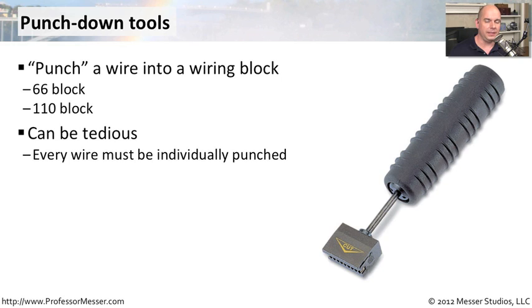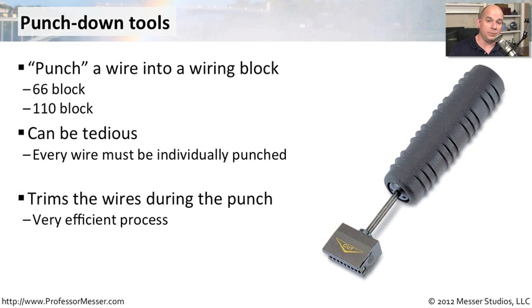This can be a relatively tedious process. If you've ever seen the wall of wires in an MDF, you can be there a very long time punching in those cables. And if you're punching in all eight wires for every single connection, that's a lot of individual punches. The purpose of these punch down blocks is to not only connect them into the block itself so that you have an electrical connection, but it also trims the wires and makes the installation very, very neat when you're finally done.